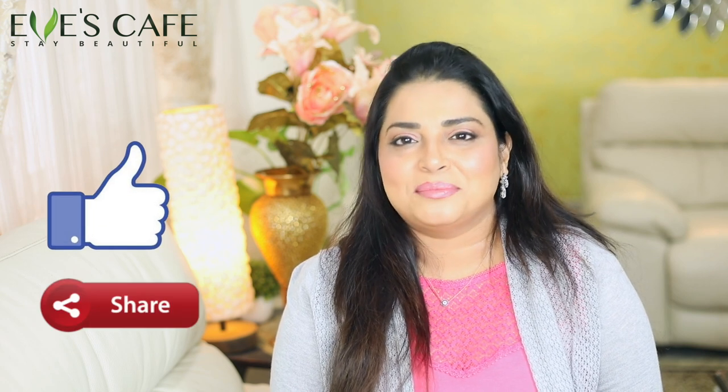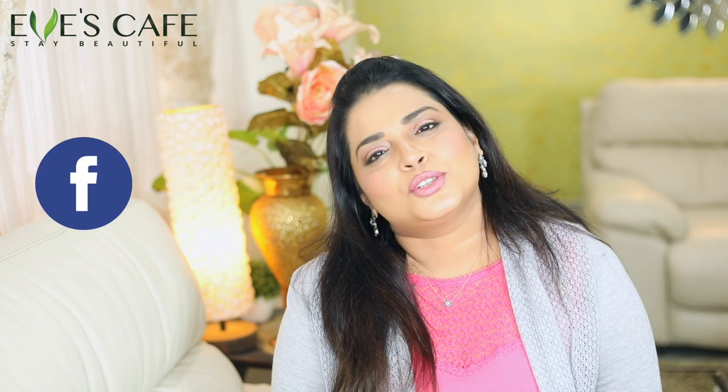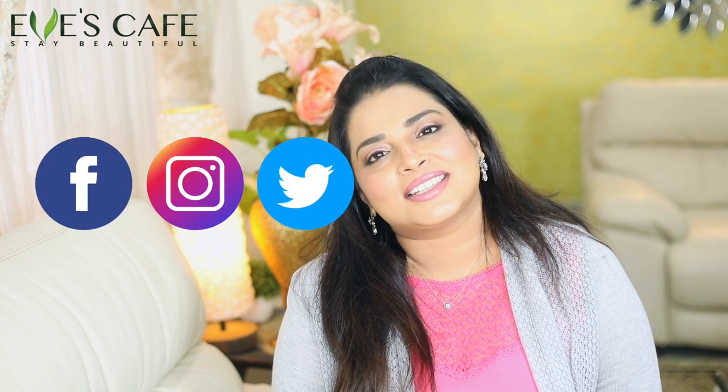I hope you guys would like this video. Do try this at home and share your feedbacks and comments. Do like, share, and comment on this video, and don't forget to hit the like button and subscribe to the channel if you haven't already. Follow us on our social media handles — Instagram, Facebook, and Twitter. Thank you so much for watching this video. Stay beautiful, bye!